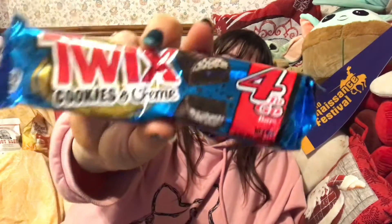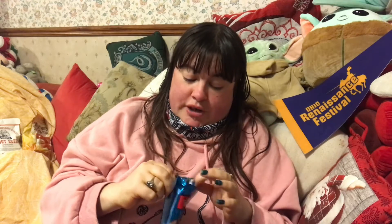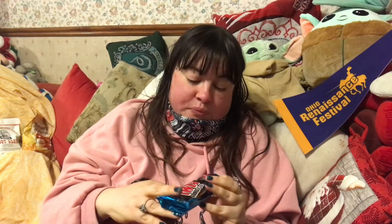I'm going to try all the weird chocolates, so let's start with the Twix cookies and cream. I don't really like Twix and don't really like cookies and cream, so this should be an interesting experience as I bash into this Twix finger. Mmm — tastes like dirt.